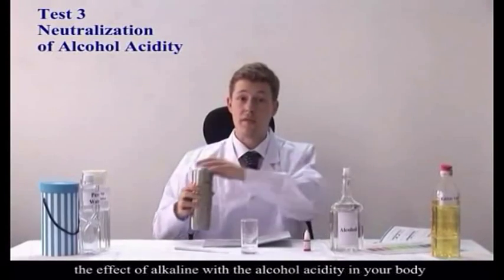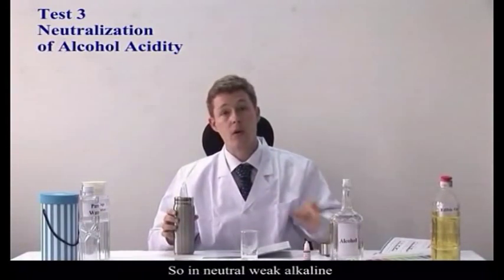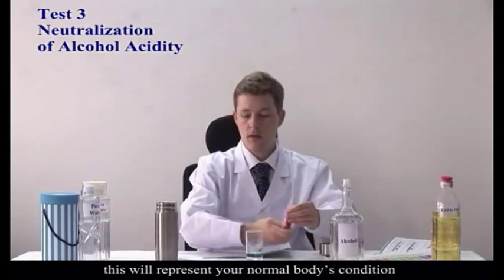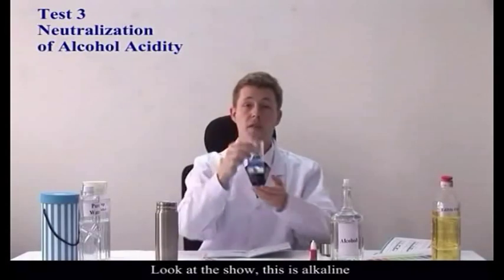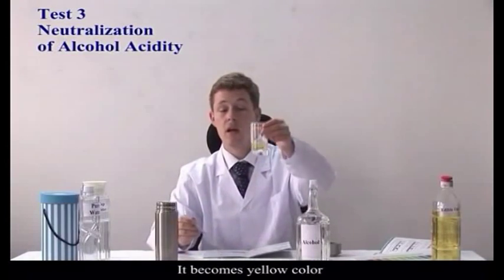What this next experiment will show is the effect of alcohol on the alkalinity of the body. Your body is already naturally a weak alkaline. You can see here, by using the pH reagent, that this represents your normal body's condition. The blue color shows that this is alkaline. Now, however, if we drink alcohol — you can see it becomes a yellow color.